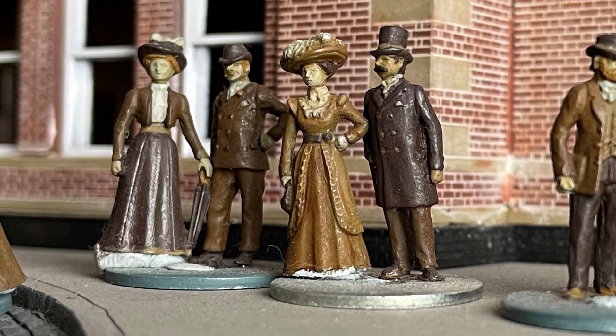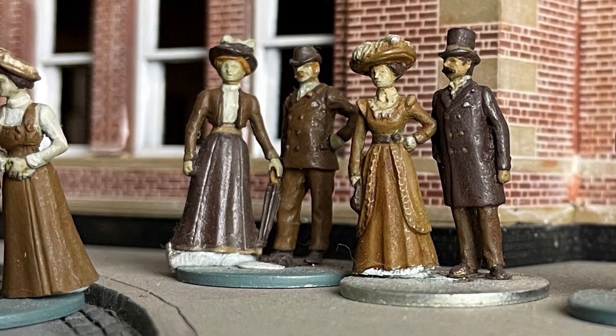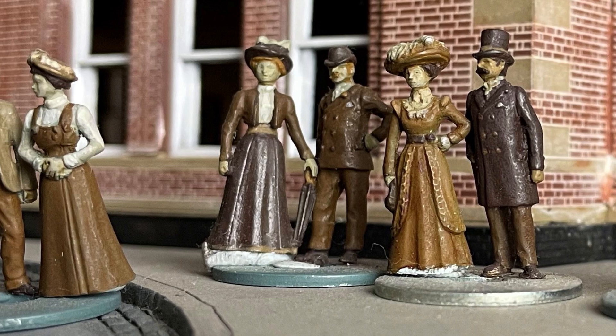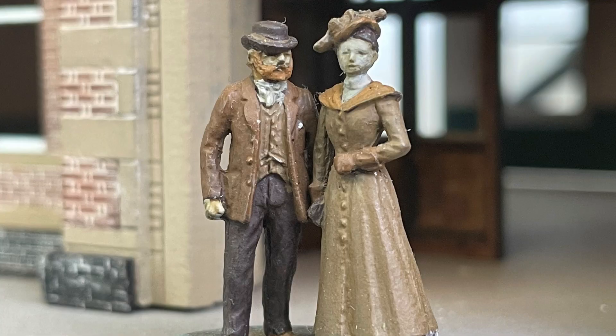I looked around and found the website of Andrew Stadden. Andrew is a very talented miniature figure maker — he hand-casts all of his work and I think his products are absolutely outstanding. The pictures you see here are some of Andrew's figures that my friend Michael has very kindly painted for me.